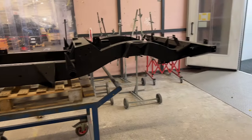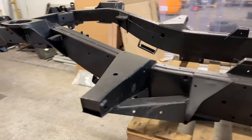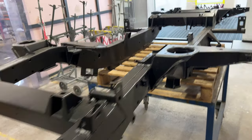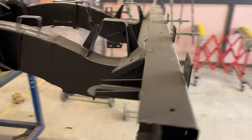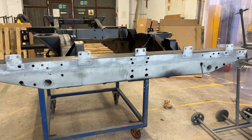Here's the chassis that's been taken back to bare metal, coated with epoxy resin and filled with wax oil inside. The chassis has been completely taken back to bare metal.